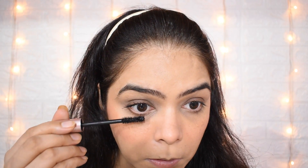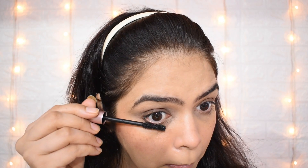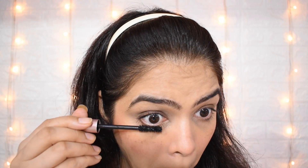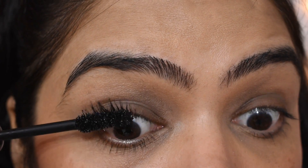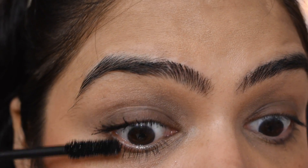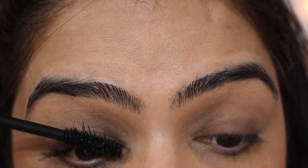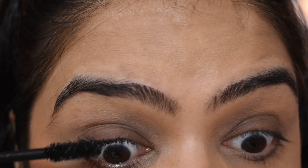Now the main thing is mascara. Mascara is the best thing for a no makeup look because you don't apply much else. Apply 2-3 coats and your face will look more natural. You can see how it has changed with mascara — I love mascara.